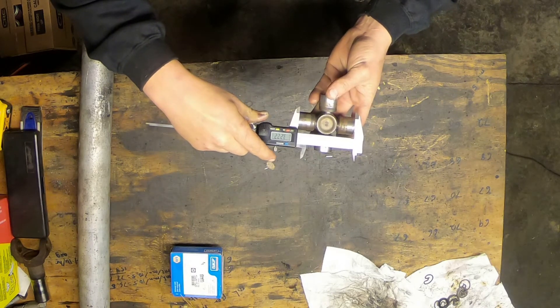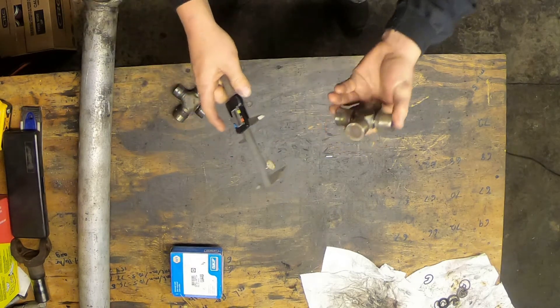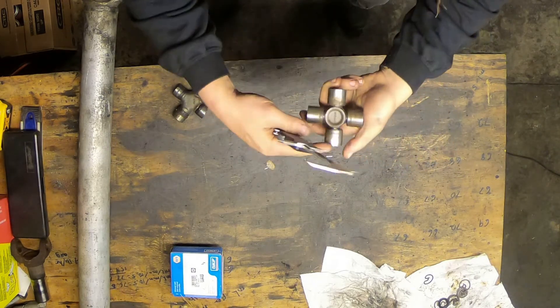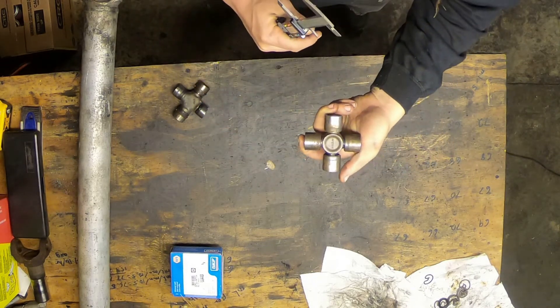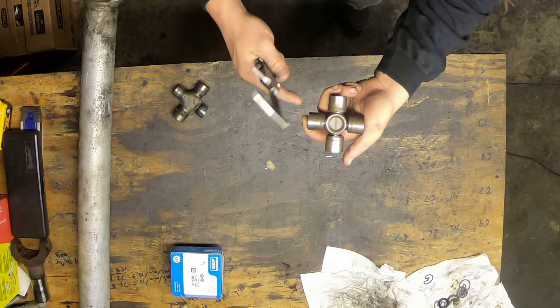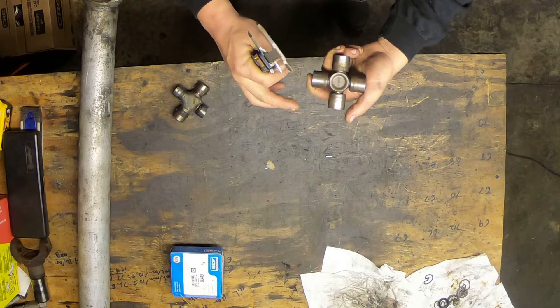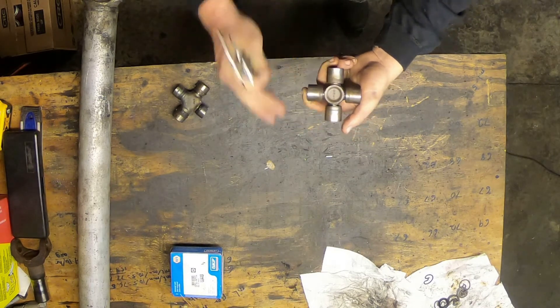Since this is a symmetrical U-joint, I'm making sure the caps are fully seated, and I get 3.221 inches. Rotating and checking again, I get 3.222 inches. So I can be fairly confident that the outside-to-outside measurement on this U-joint is about 3.221–3.222 inches. You'll be able to tell from the sizing chart which measurement you're closest to.